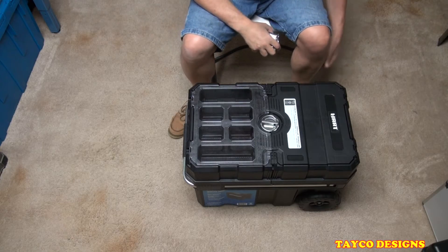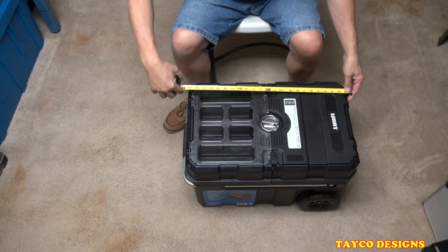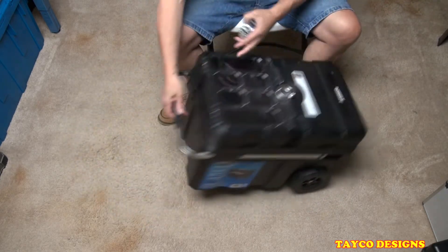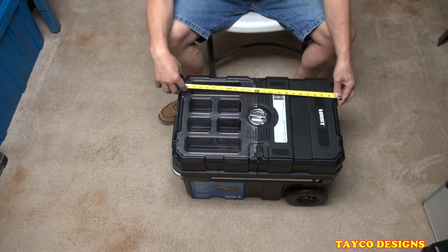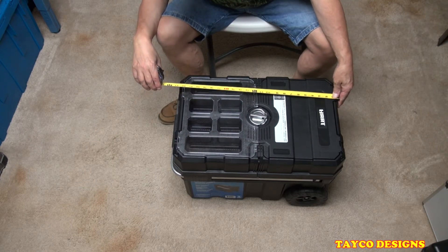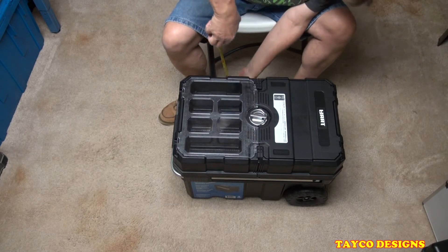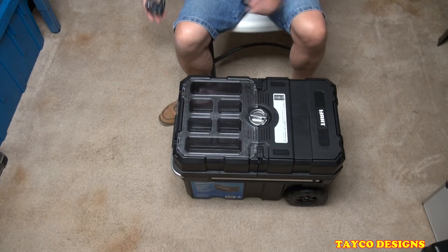Okay, to get started, let's go over the obvious things first. The height — when you stand it up like this on the wheels — including the handle, is right at two feet. The width is 14 and a half inches, and the depth total is roughly 17 and a half inches.